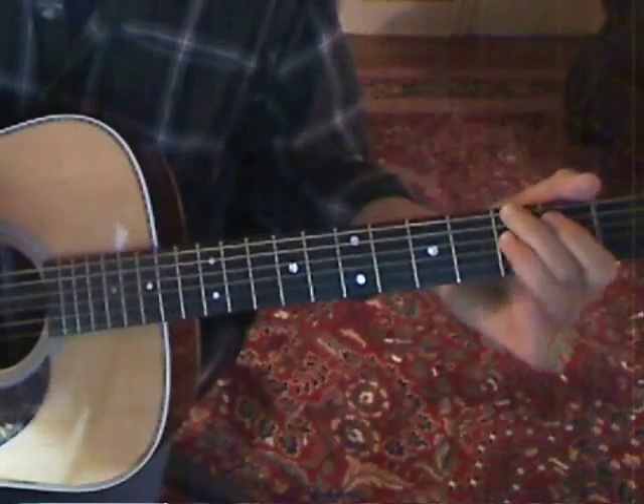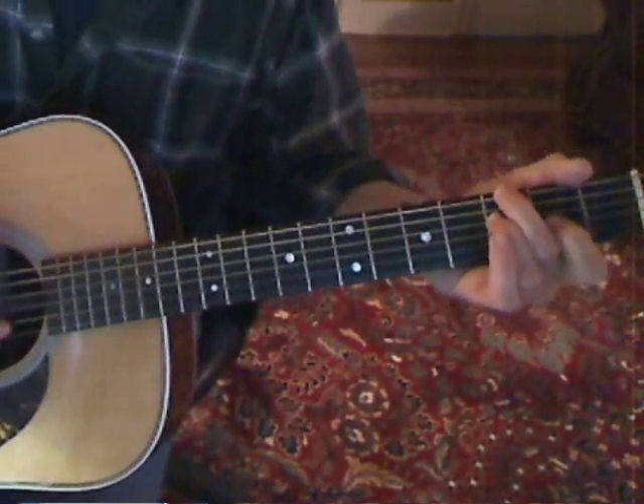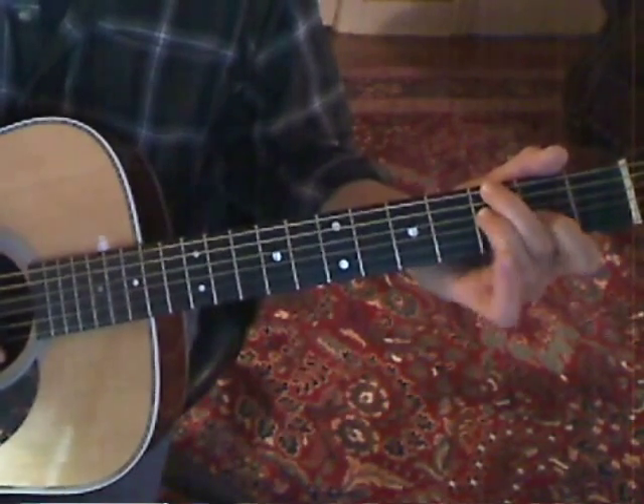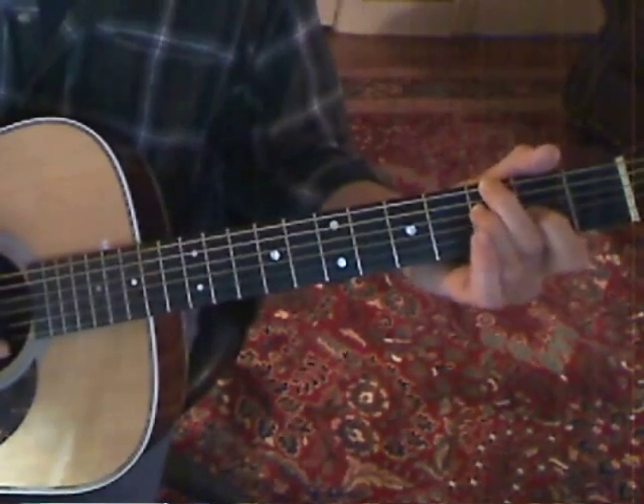At that point, that's the entire opening riff. It does take a while to get it all to hang together, but it should sound something like this.